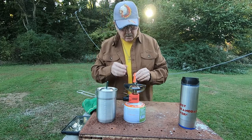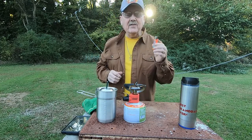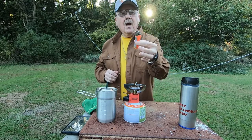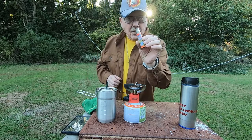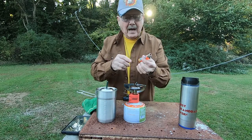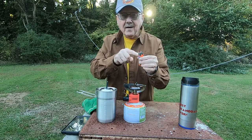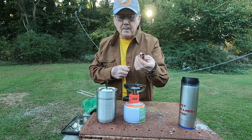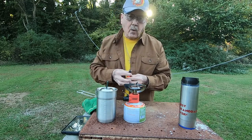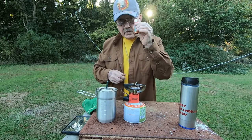I'm going to use my Clipper lighter to do this — C-L-I-P-P-E-R. The reason I use this particular lighter is because all of this will pop out and you can refill it, and you can also put flints in it if you want to. So you can keep this lighter forever. It's handy as it can be, whereas Bics, once they run out of fuel, you just throw them away. But this one you can keep.